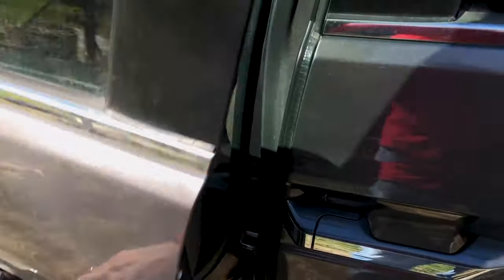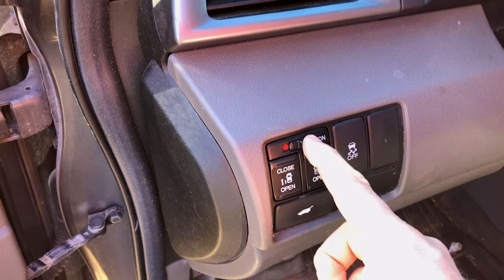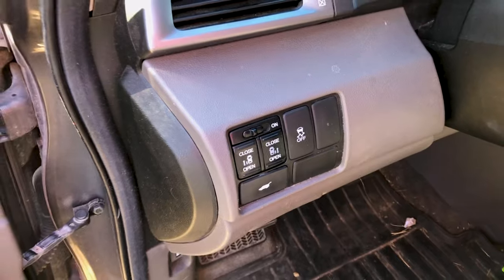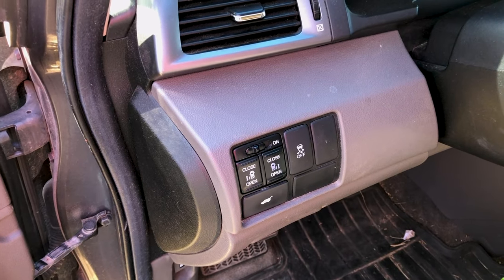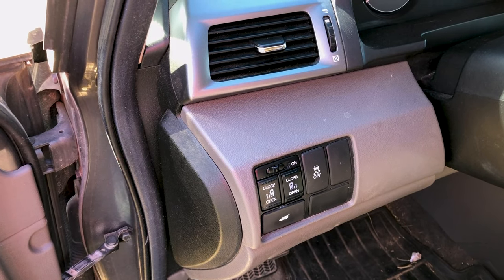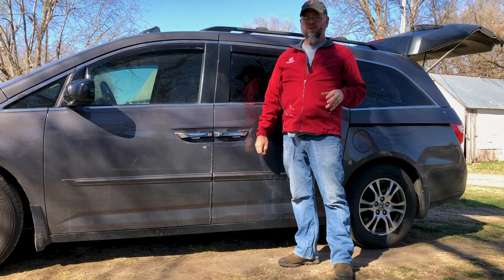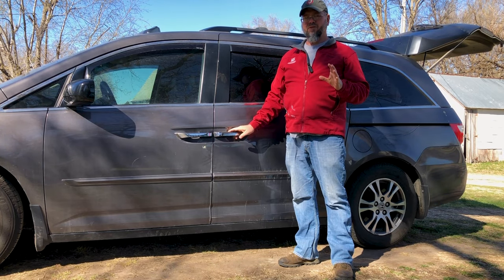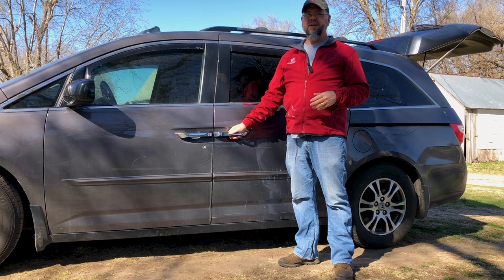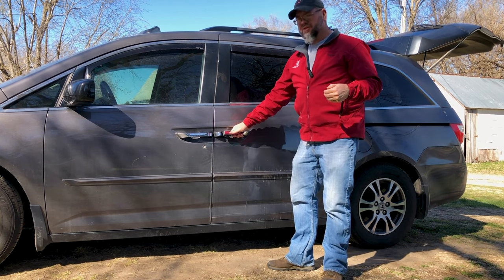The first step you want to take before digging into this job is to verify that your door switch is off. You don't want to inadvertently trigger the motor to try to open or close the door as you're working on it. If you have little ones around who may be playing with things while you work on the car, you may want to go the extra step of disconnecting your negative battery cable. Next, get this door open. If your cable is broken and all wound up in the motor, this may be difficult, but you want to get it about three-fourths of the way open to start the job.